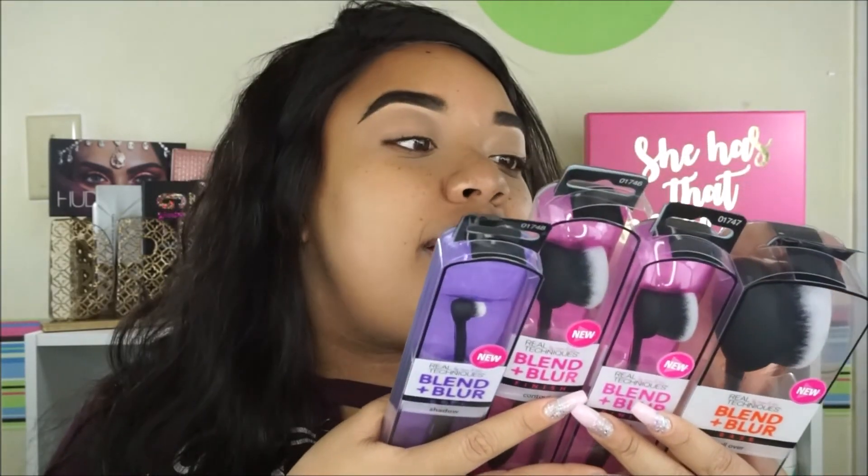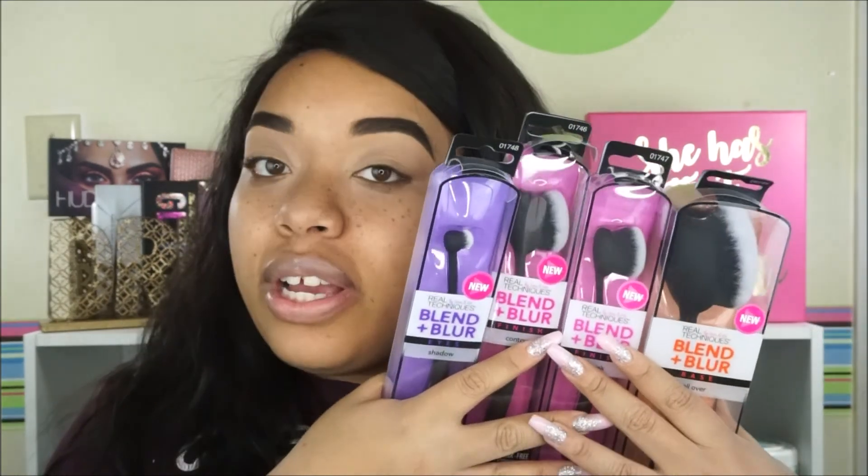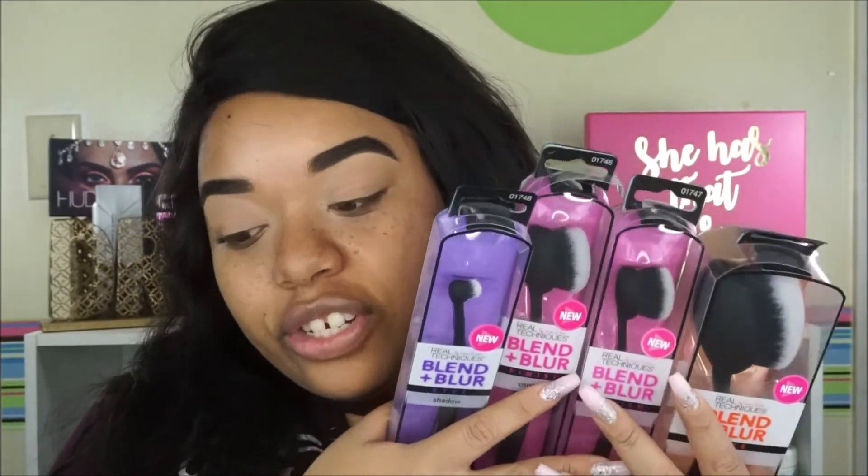These are the brushes right here. So I have the face brush, the cheek brush, the contour brush, and the eyeshadow brush. I don't know if there's more but these are all I could find at Ulta.